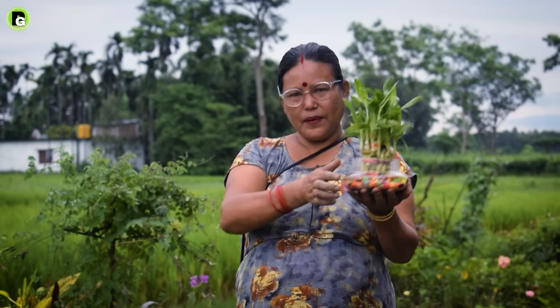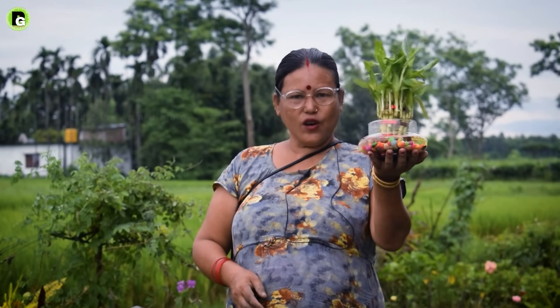Hello everyone, welcome to Pabitra Gardens. What are you watching today? This is the Lucky Bamboo.